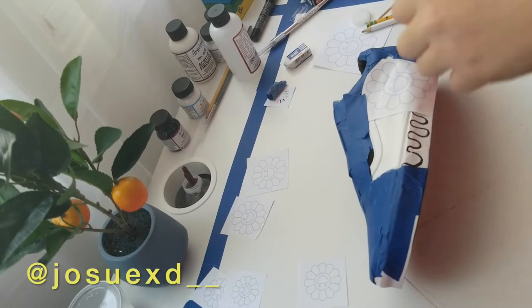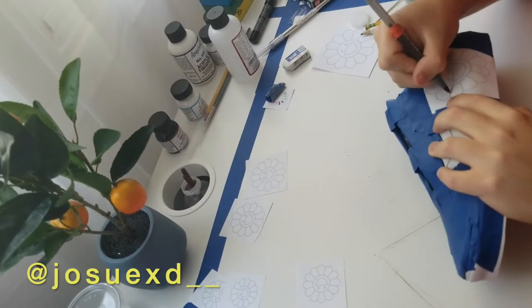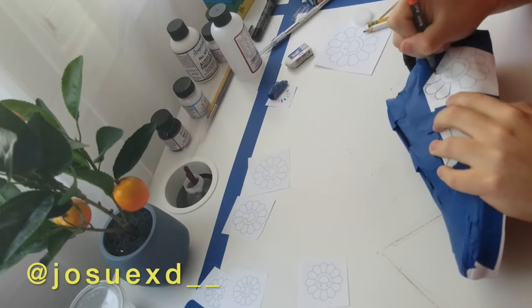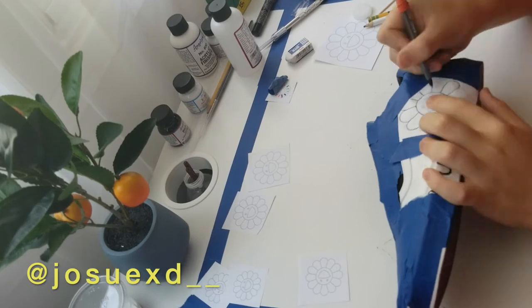Now for applying the stencil, you only want to secure it with tape or any way you want, and then you just gotta go over it with a pen. Make sure that you're applying pressure to the pen so that the graphite really sticks to the surface.